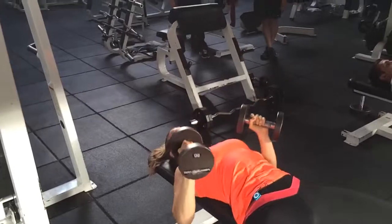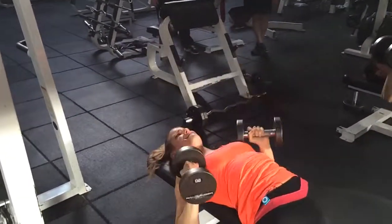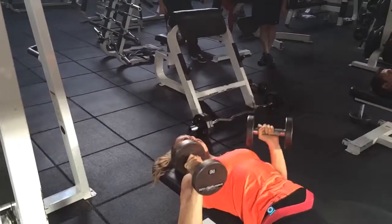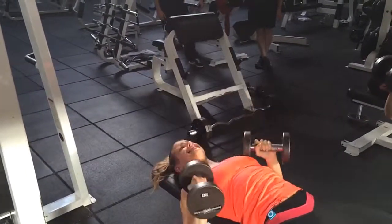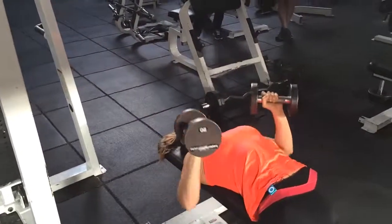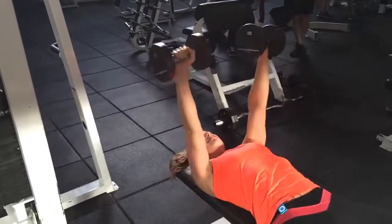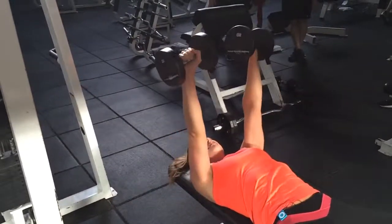69, 70, 71, 72, 73. 20 seconds. 74. Keep going, 75. 76. 14 seconds. 77, 78. 10 seconds.